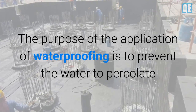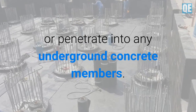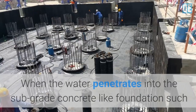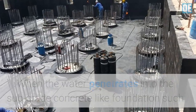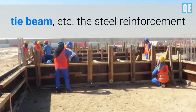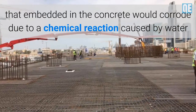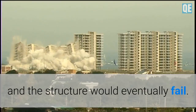The purpose of the application of waterproofing is to prevent water from percolating or penetrating into any underground concrete members. When water penetrates into sub-grade concrete elements like mat foundation, raft foundation, footing, tie beam, etc., the steel reinforcement embedded in the concrete would corrode due to a chemical reaction caused by water, and the structure would eventually fail.